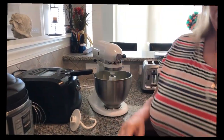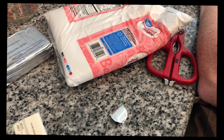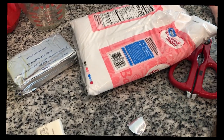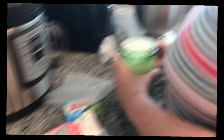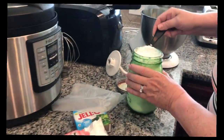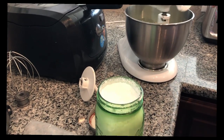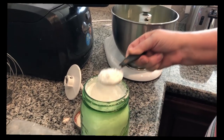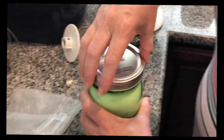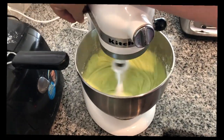So we'll get that mixing and we'll get our powdered sugar out. We need about four or five teaspoons of the powdered sugar. It seems a little bit excessive, but trust me, this recipe needs it — you need a little sweet to balance out that tart. Once it's mixed pretty well we'll step it up a little bit, to make sure we get all of the little pockets out.